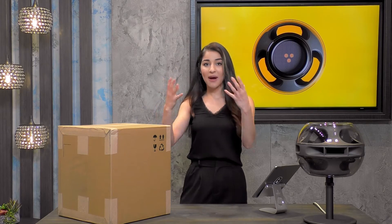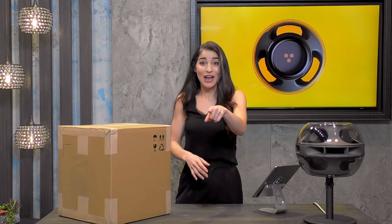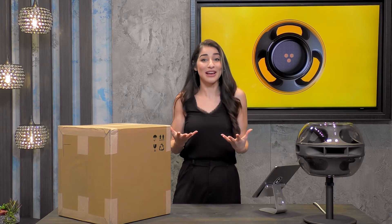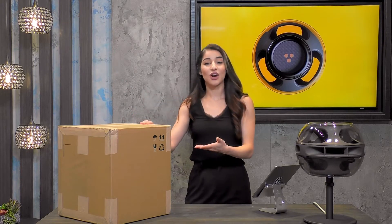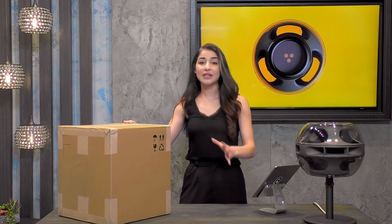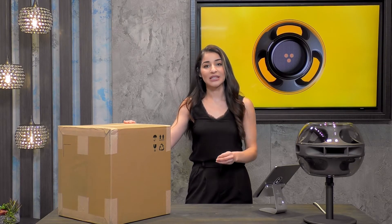Once you unbox it, it's encased in multiple layers that are so fun. It's like if you've ever opened a Christmas present that's in a box, in a box, in a box — where you just keep removing these layers and it gets more and more exciting. It starts here with this cardboard box — recycled cardboard, very sustainable. All the packaging here is very, very sustainable. Sing has done that really intentionally.